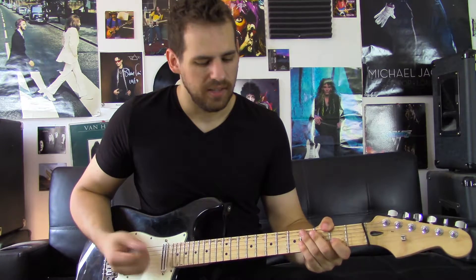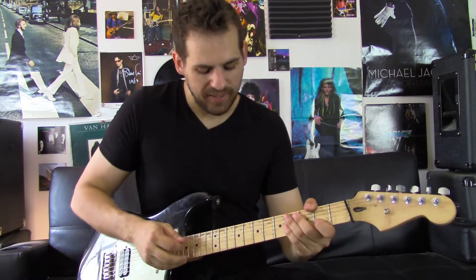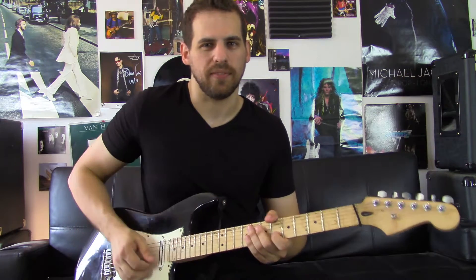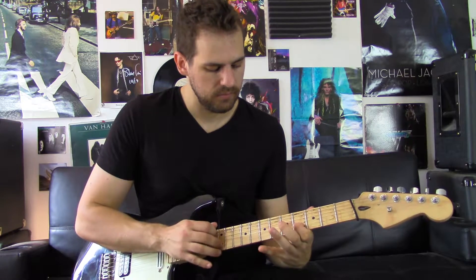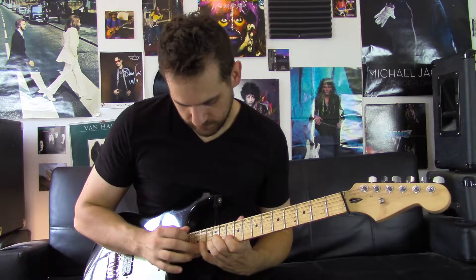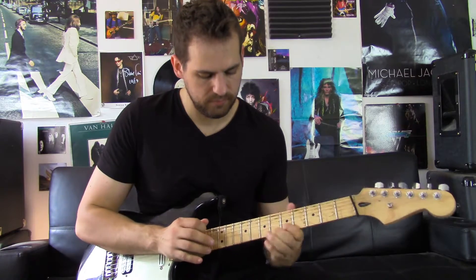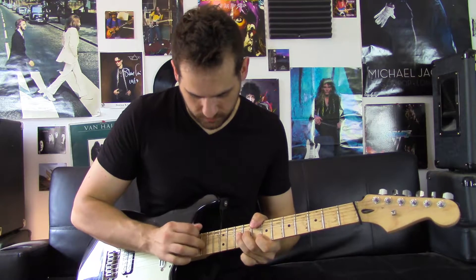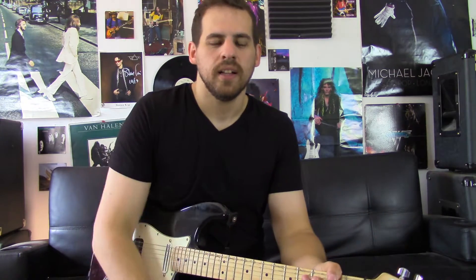Practice the crap out of those things. It's very addicting so I have great confidence that you'll be amazing at it. But once you get them down you can do some cool stuff like Eddie Van Halen, Steve Vai, Steve Vai slash Joe Satchelor, Randy Rhoads. So take those techniques and go freakin crazy with them. See ya around.